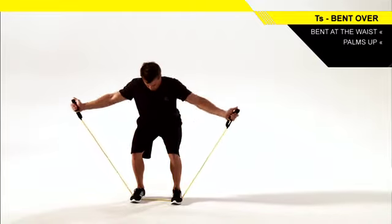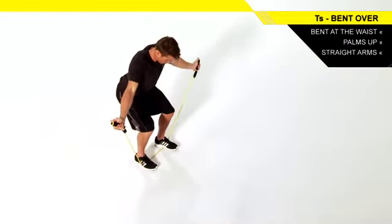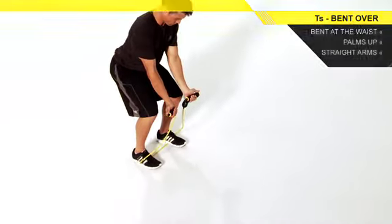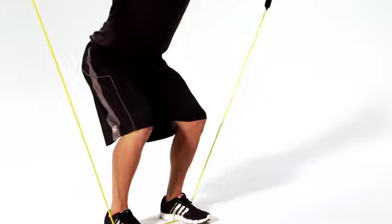Glide your shoulder blades back as you raise your arms out to your sides to form a T. Reverse direction and return to the starting position. Continue for the remainder of the set.